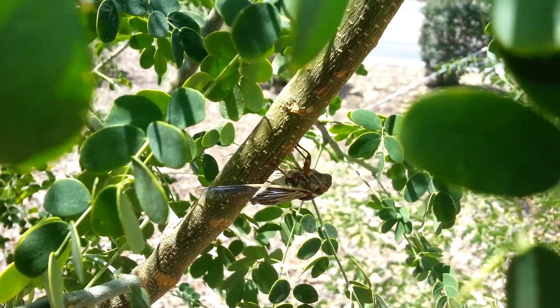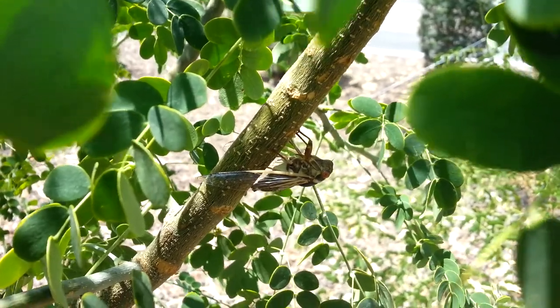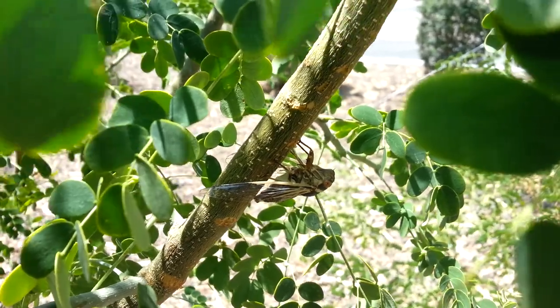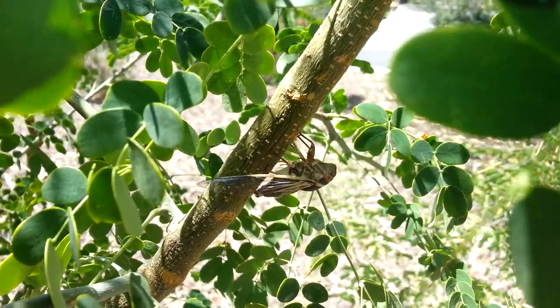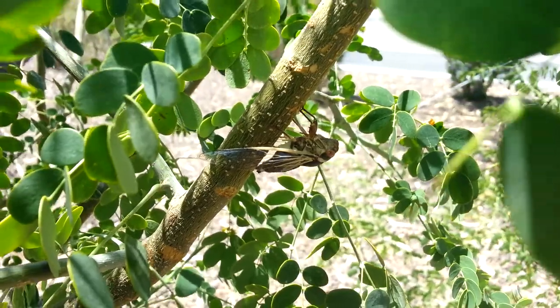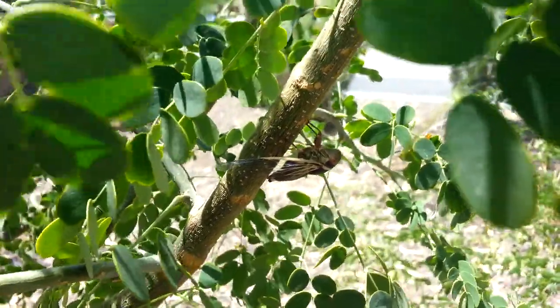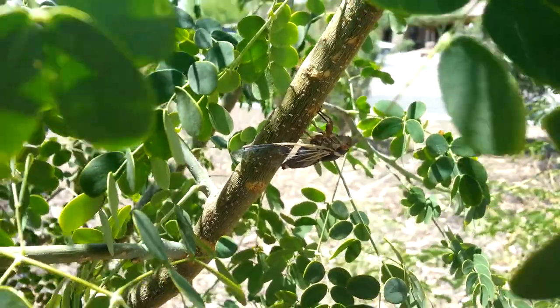This is a male. You can see this white triangle under his wings — there's one on each side. I'm not sure if that's the organ itself or underneath it, but they have what's called a tympani, which is an organ that vibrates very fast and allows them to create this noise.